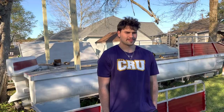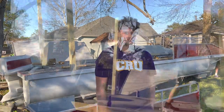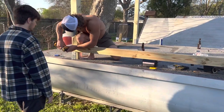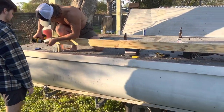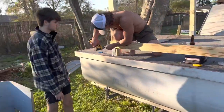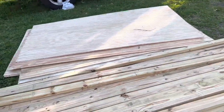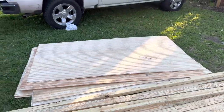Got all four posts in, starting to screw in the runners. After that we'll start throwing up the plywood sheets — or whatever the hell those are called.